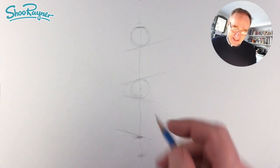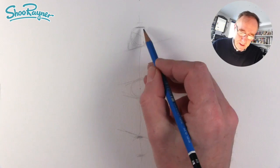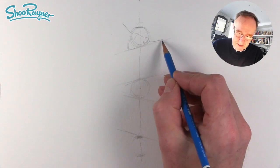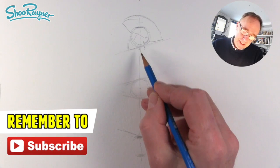Now we're going to have the beard sort of coming across like that, and his eyes will be about there, and his nose. His ear will be about there. His hat wants to come straight out and pretty much straight across this line here, and then we can draw his hat around like that with a semicircle there.